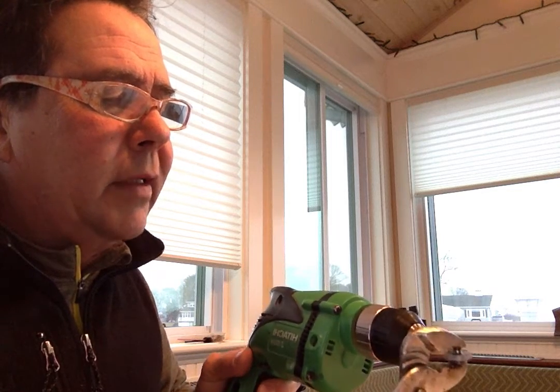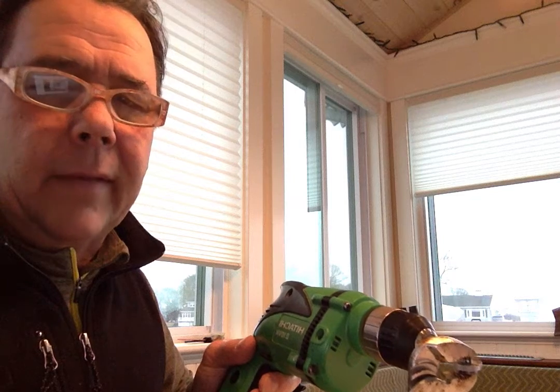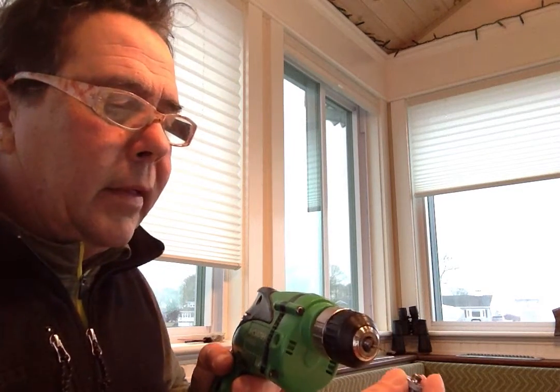Sometimes the drill will stick like that — it's stuck in there, of course, because I'm making the film. I'll take it out and try to tighten that drill up a little bit more.